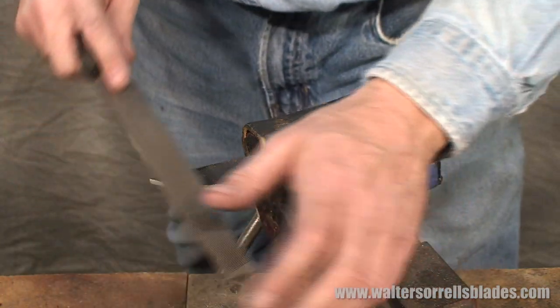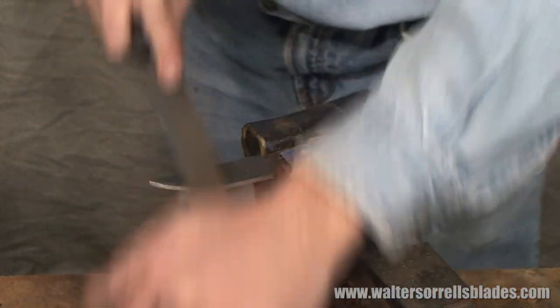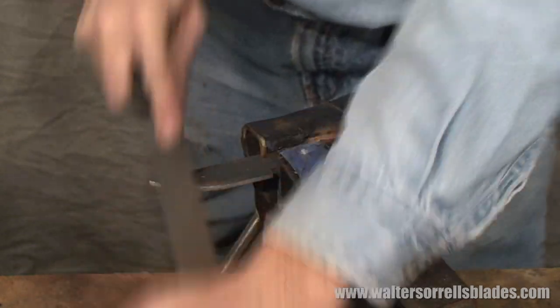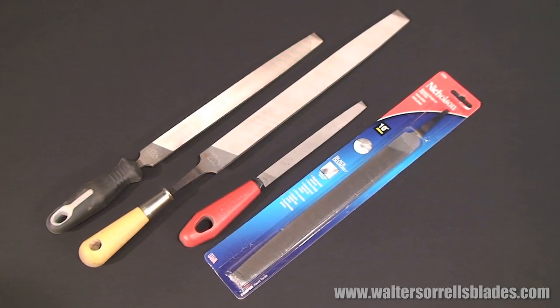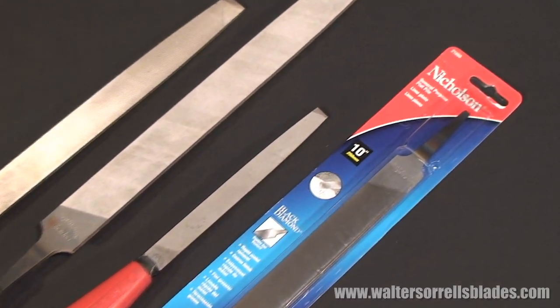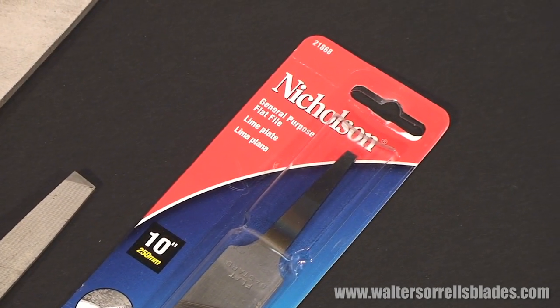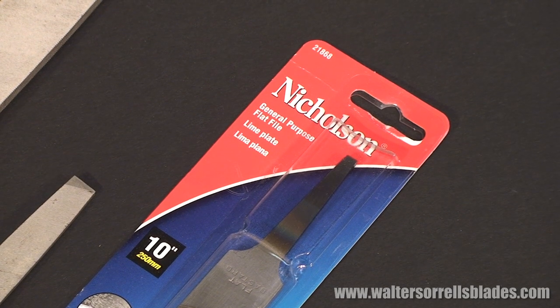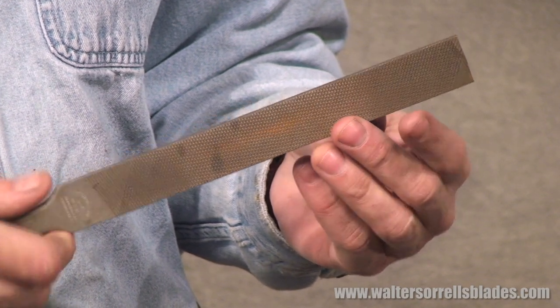Before we begin, let's talk about the tools and materials you'll need for this project. In some of our advanced projects these might be pretty extensive, but this one's designed to be dead simple. To start with, you'll need two metal files, preferably double cut bastard files about 10 inches in length. One of them should be in good working condition, while the other can be old, rusty, and worn out — the kind of thing you'd find at a flea market. We'll also use a rasp, which is basically a file made for woodworking.